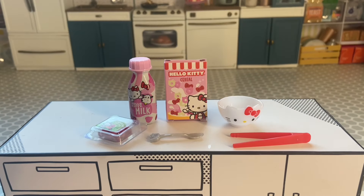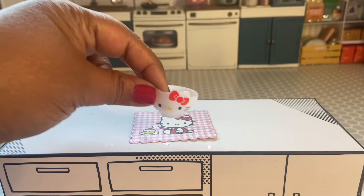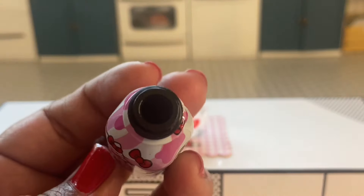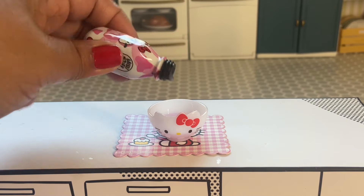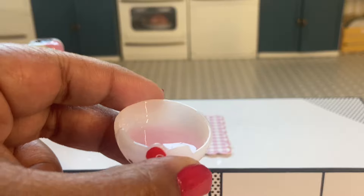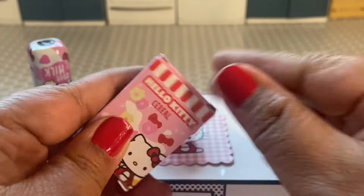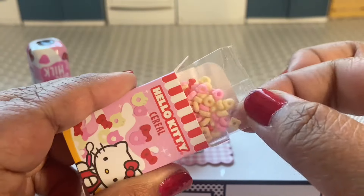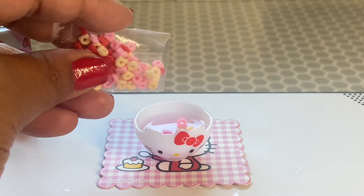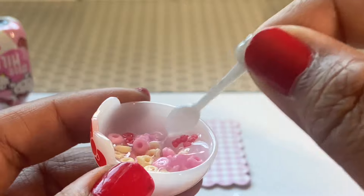The last item we're going to be making is the Hello Kitty strawberry milk and cereal. The placemat for this item is so cute and so is this bowl — I would love a duplicate just to have another one of these bowls. We need milk for our cereal, and at first I thought it was regular milk, but it's actually strawberry milk. We'll put some in our bowl and keep the container upside down in case we need more. We also get a box of this super cute cereal — the box is extra cute too.